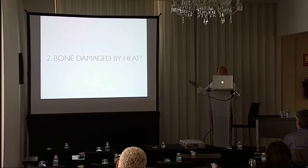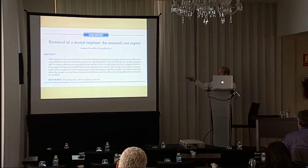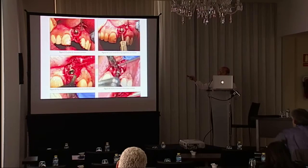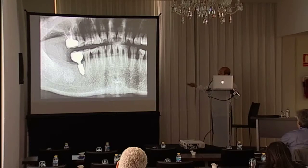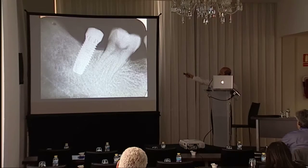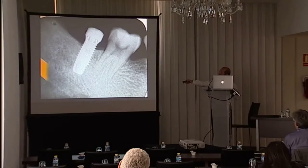Regarding whether the bone is damaged by heat: using this technique we should use a lot of irrigation, and I think there is no damage to the surrounding bone. There is another method — to intentionally necrose the bone surrounding the implant — but we don't want to damage the surrounding bone. As for why I don't use the trephine and then place a longer implant: in some situations the implant is very near the neighboring tooth, so using the trephine would damage the apex of that tooth. Also, in situations where the nerve is very near, if I remove it and use a longer implant, the nerve could be damaged.